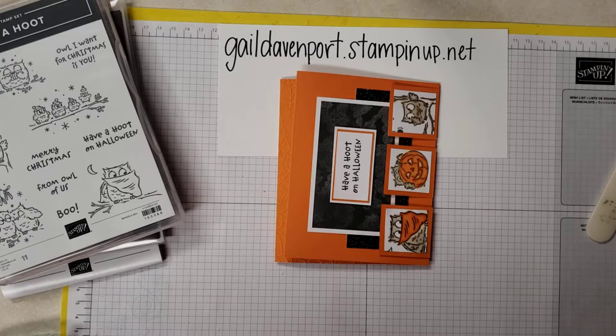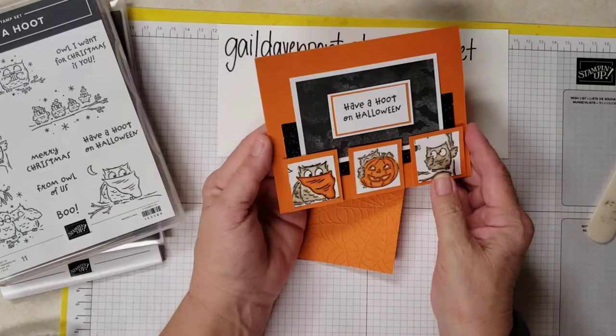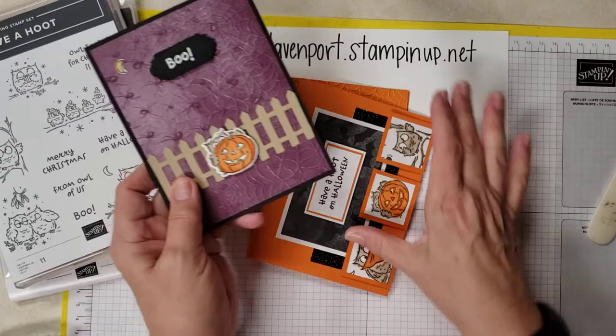Hey Stampers! I'm Gail Davenport. I'm an independent demonstrator of Stampin' Up! Today this is the card that we're going to be making, and I wanted to show you — last month we made this card from the same stamp sets, but I just wanted to show you how different they can be. This stamp set is so versatile, I just love it.